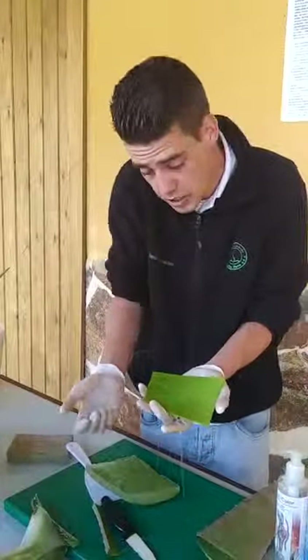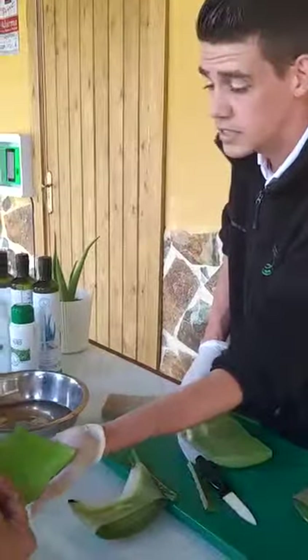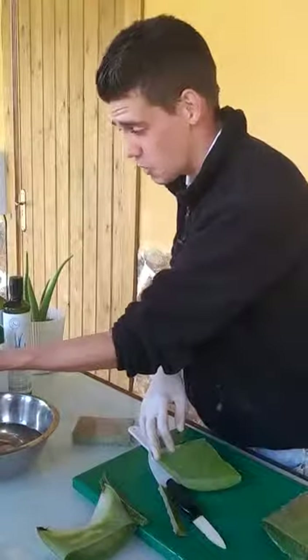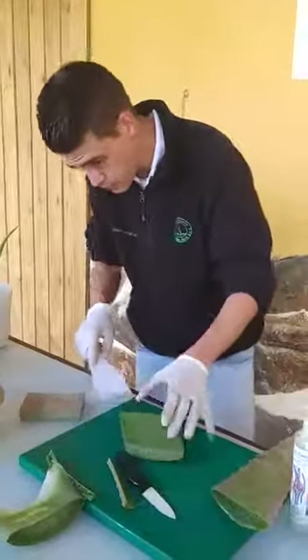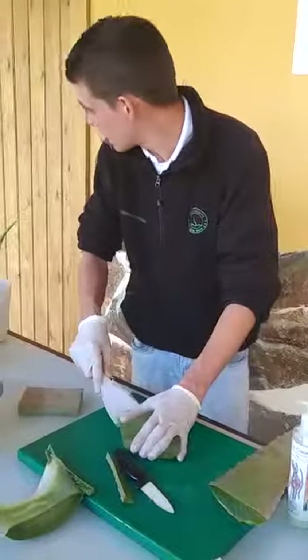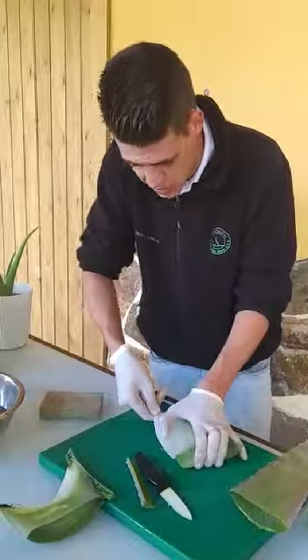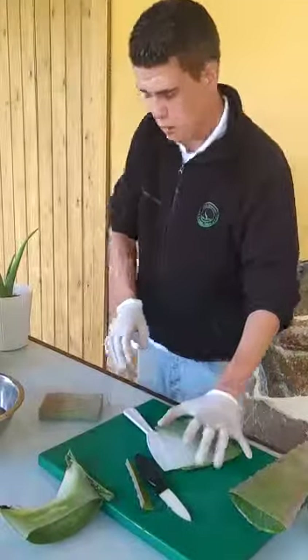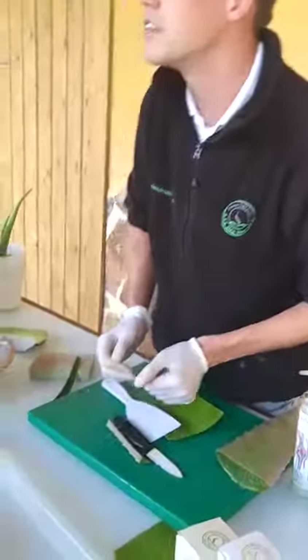If you feel the plant, it's a cold plant — if it's warm, it's nothing. We make it open again and take the meat away. It looks like a small fish fillet. Then we take the yellow away.